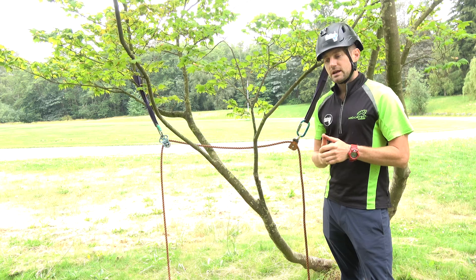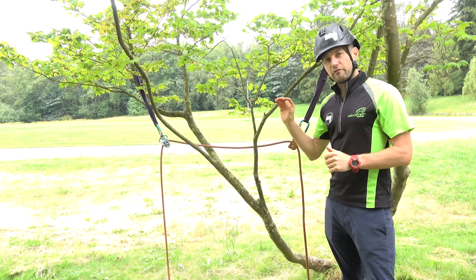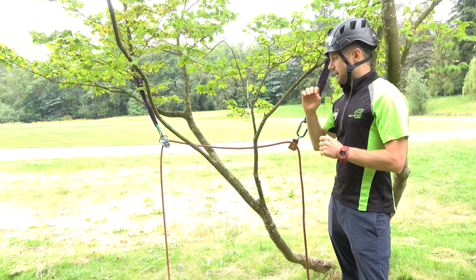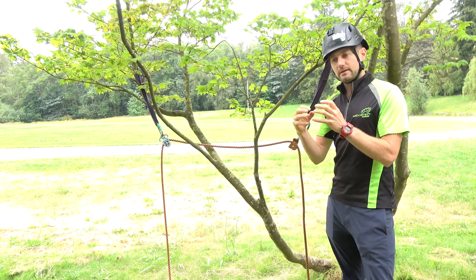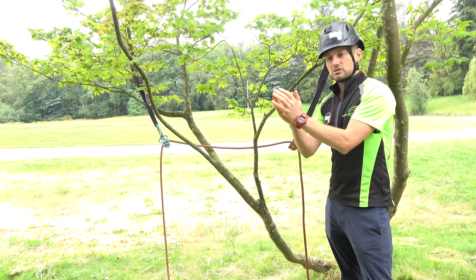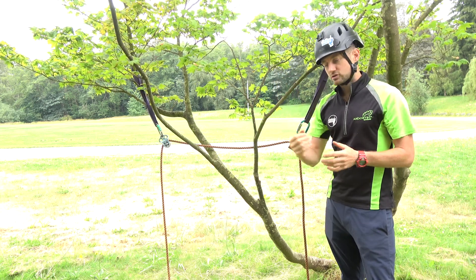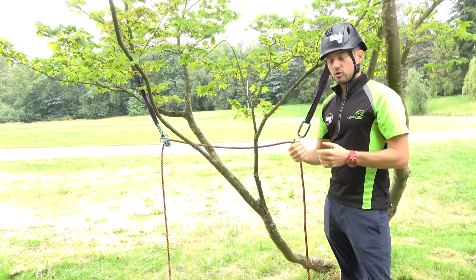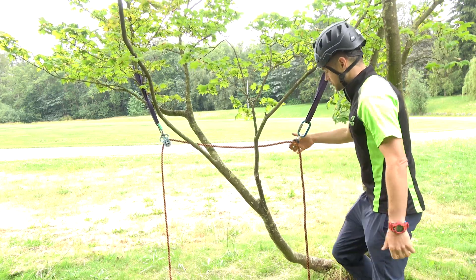You need to clearly understand rope deviation forces and then how they are applied to a tree. A tree is not a fixed anchor — a tree is a living entity. It's dynamic. It has strength in different ways; the way in which it grows creates its strength. It's not like a fixed anchor on the side of a building. So we can manipulate our rigging systems to load a tree in the strongest possible way.